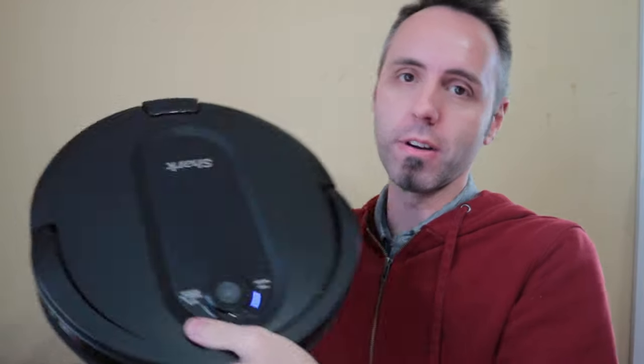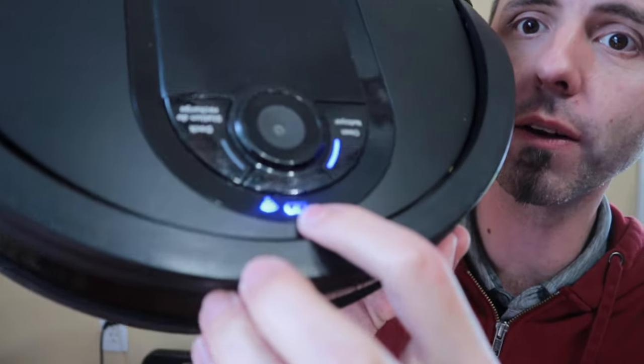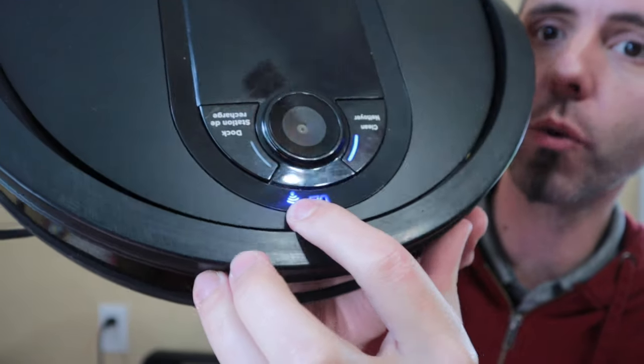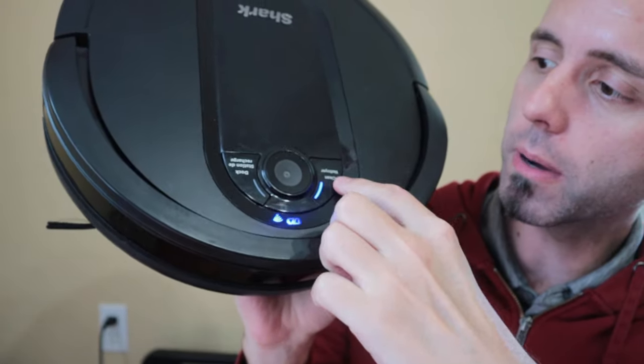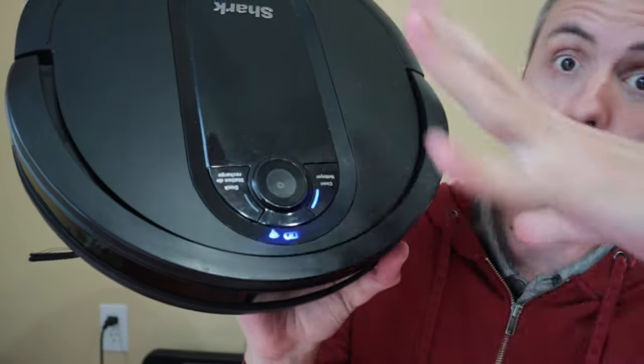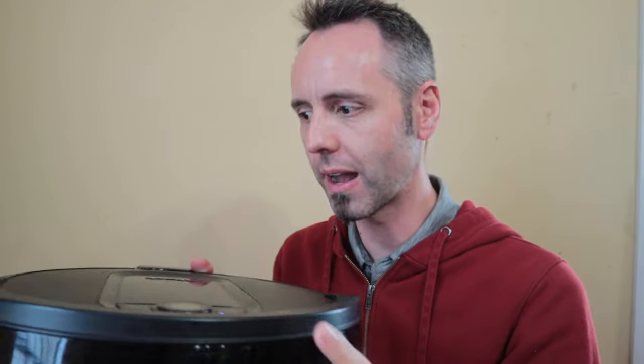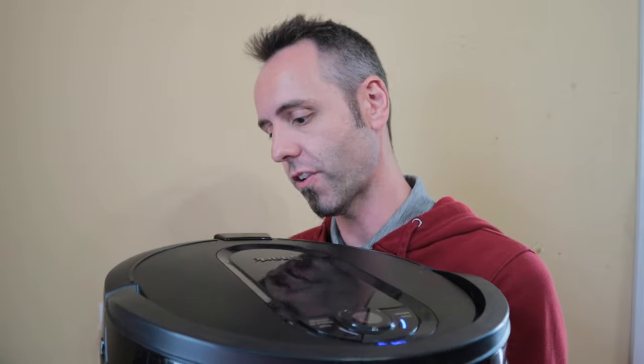So this right here is the unit. The Shark unit comes with indicator lights for whenever it's charging and how charged up it is, if it's connected to the wifi, your clean button, your dock button, and this is the camera right in there so it knows where it's going. The big front here is the bumper. Hadn't had any issues with this bumper whatsoever — it'll slowly tap up against something, notice it, and turn around, or sometimes it just turns around because it knows it's in a room because of the camera.